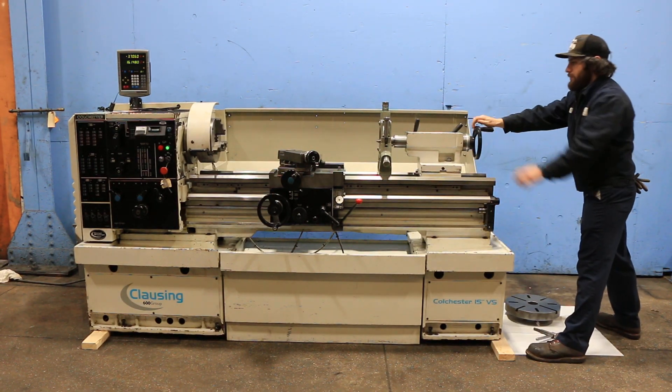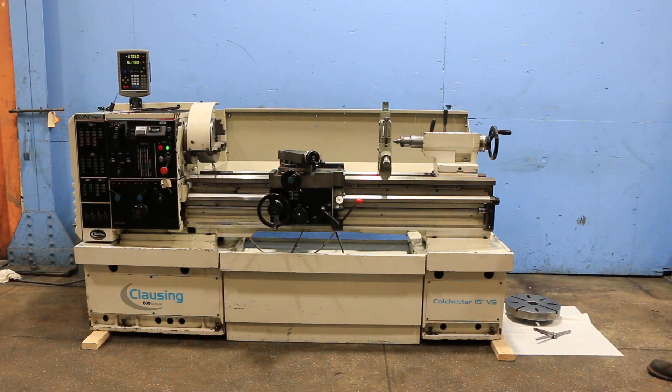The tailstock also has a live center in it. You've now seen the machine move and seen everything operate. Thank you for watching our video.